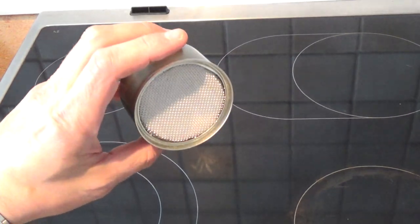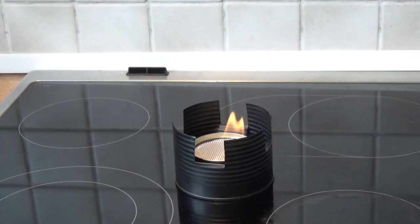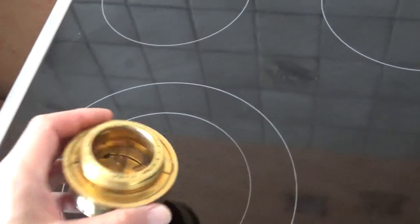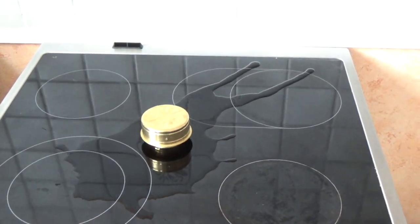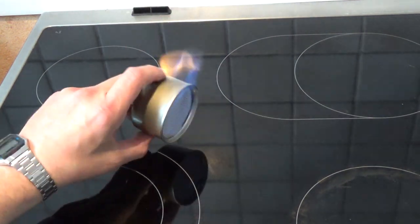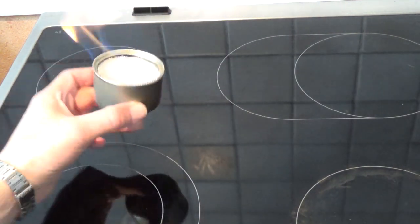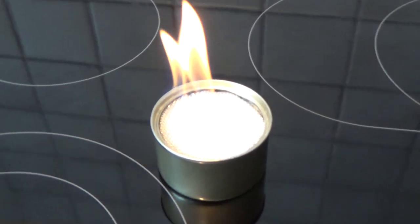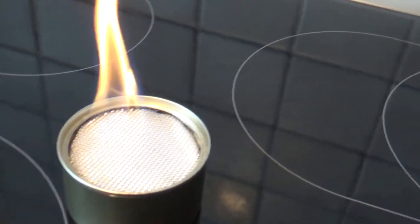This is a spill-proof alcohol stove. Alcohol stoves like the Trangia or the Tokes work great, but they are not spill-proof. So if you knock them over, they will spill burning alcohol, which can be quite dangerous. However, this alcohol stove is spill-proof, which makes it much safer to use. The ceramic fiber insulation keeps the alcohol safely inside the burner, even if the stove is knocked over.